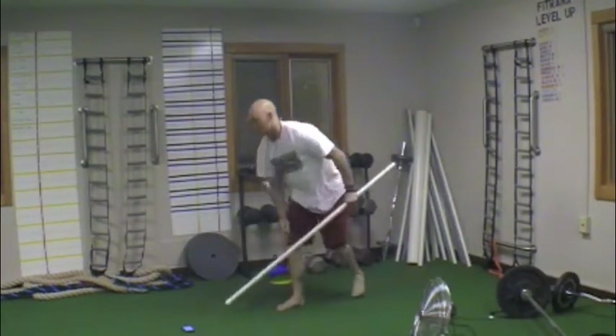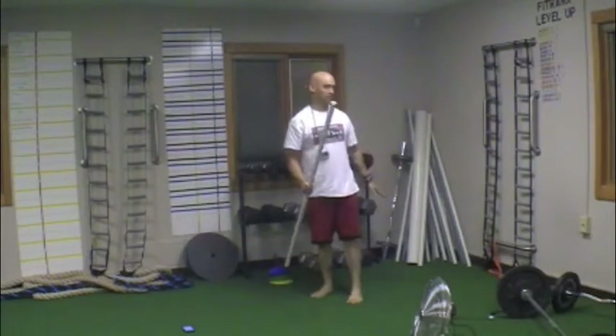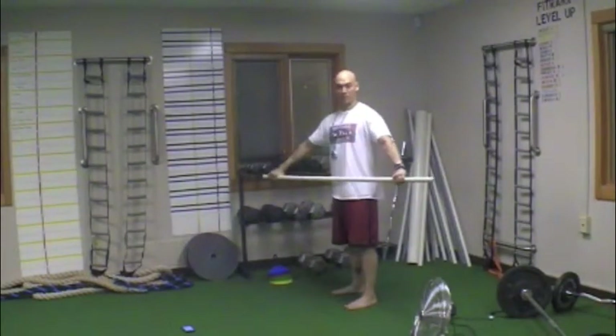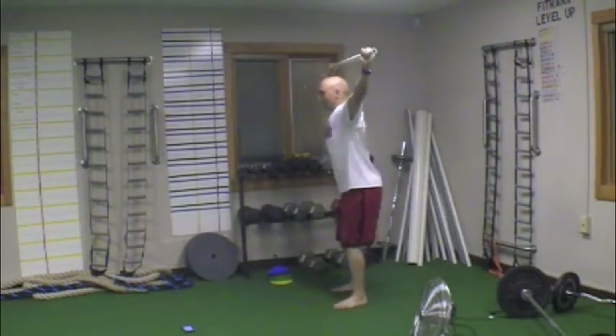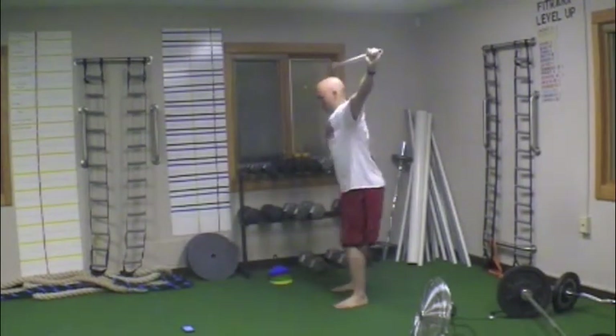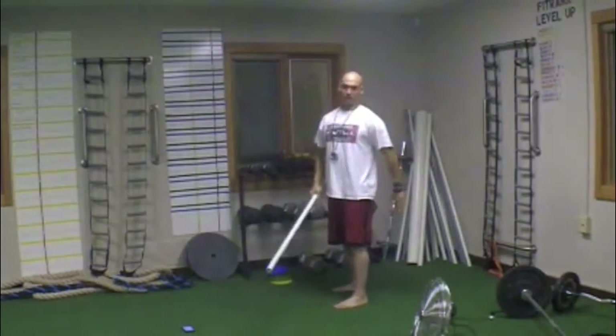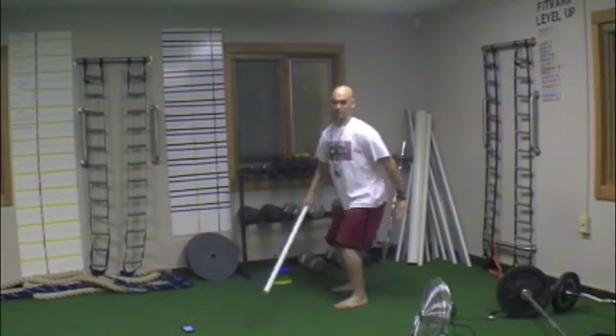The other exercise is just a slight change. It's a PVC overhead squat — you can still use the chair if you need it. Hands come up overhead and you're just coming down, up, down, up. If you need that feedback on how low you need to get, you can still use the chair.